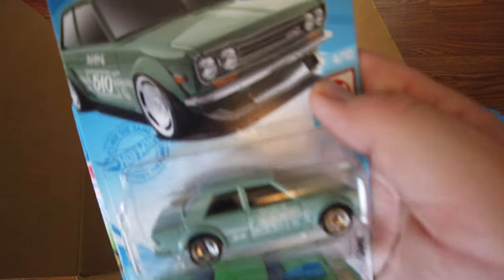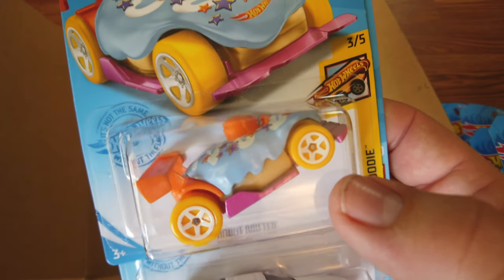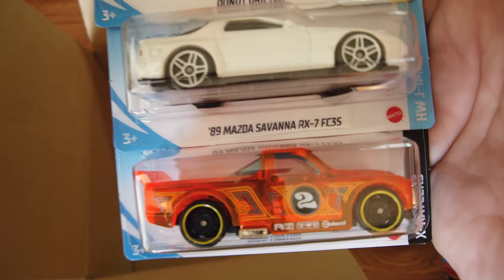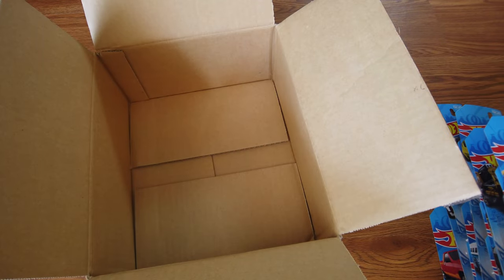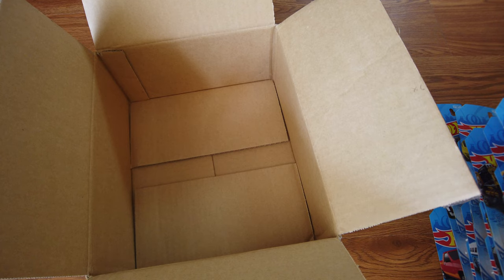All right, there's another Datsun and two Pro Stock Camaros — Pictionary Jr. of course with that green on there. And finally the blueberry or blue raspberry Donut Drifter — like I said, comment down below which one it is. We can't tell the difference. The white Mazda Savannah and the Draftnator with number two on the door.